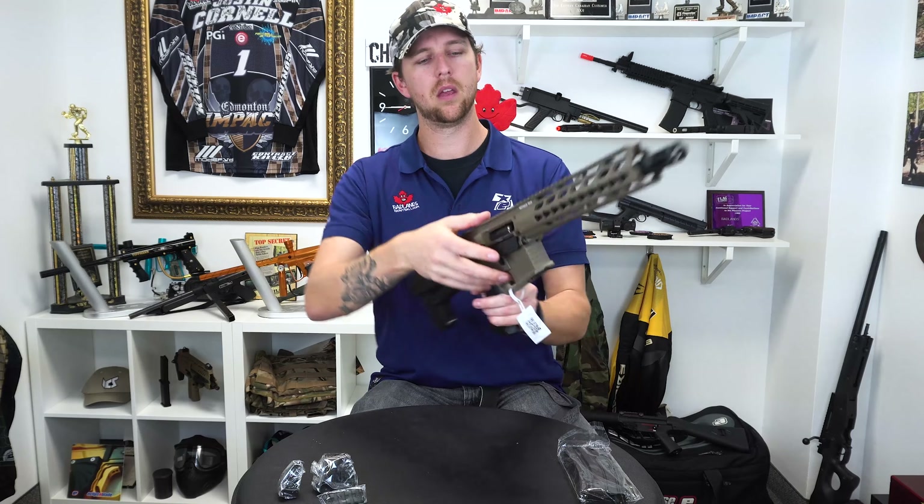This is probably the easiest crane stock to adjust ever. It's not even complicated — no more complicated than any other stock. The action is easy, it's smooth. You have the right amount of resistance so it doesn't flop all over the place. It's secure and it doesn't have a lot of play.